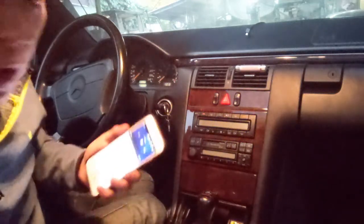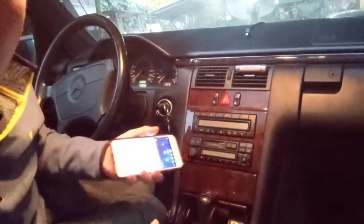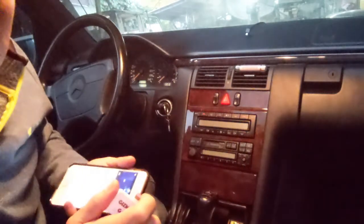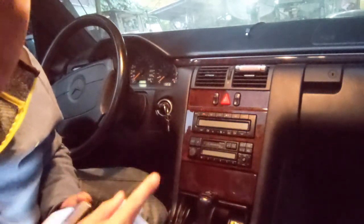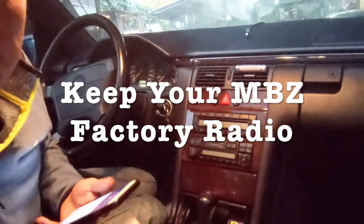Older Mercedes — we're going to play music from YouTube right through this older car radio. A regular FM transmitter will not work on an older German car like this because they're made differently. So I'm going to show you how you can use my gadget to play YouTube music right through this radio.